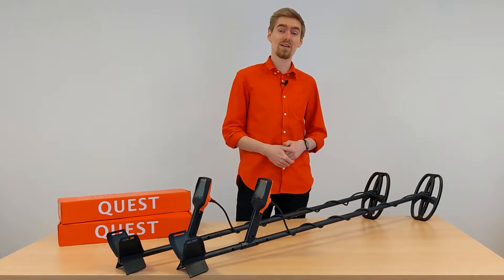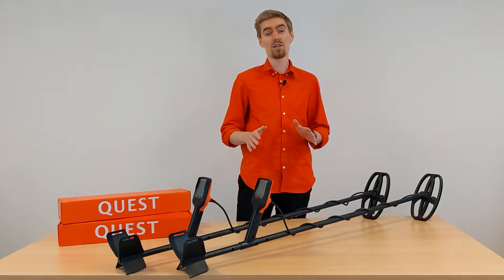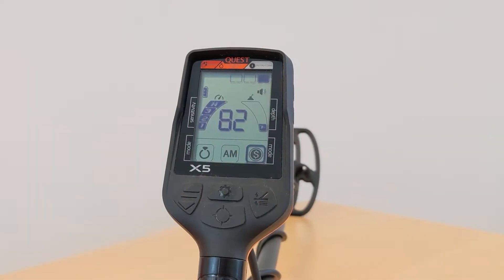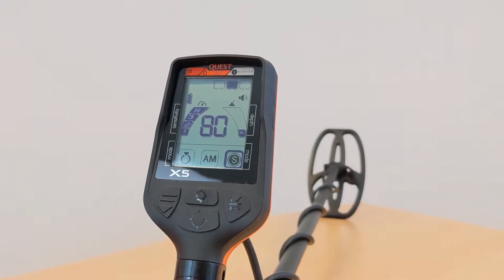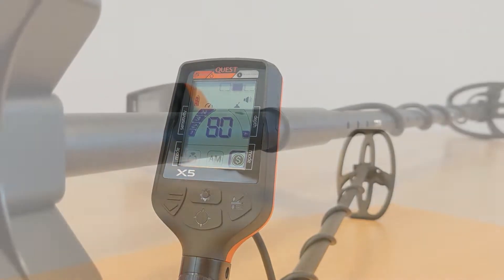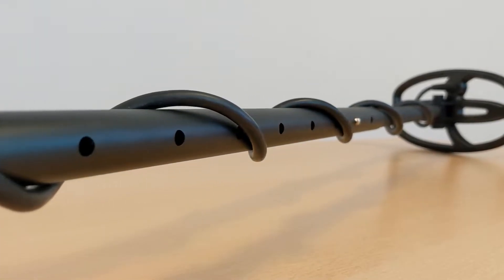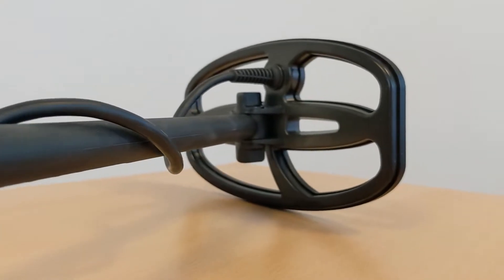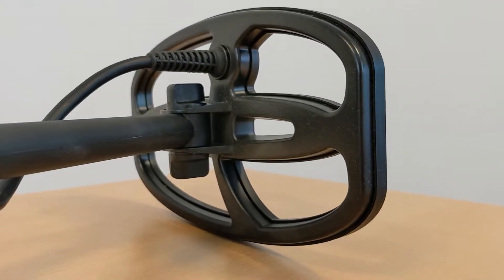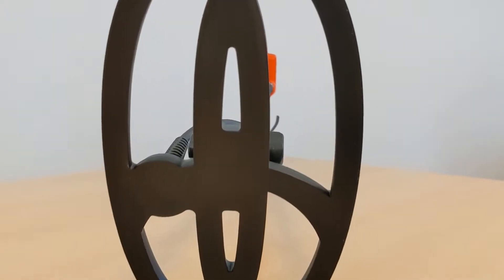These devices are the perfect choice for beginners, especially if you have no experience in metal detecting at all and don't want to spend a fortune on your first device. The X5 brings the most important features of a detector: a pinpoint function to precisely locate the objects you found, discrimination settings, a waterproof search coil, fast recovery time, a built-in battery for around 30 hours of usage, and coil lighting — which is not even common for more expensive detectors.